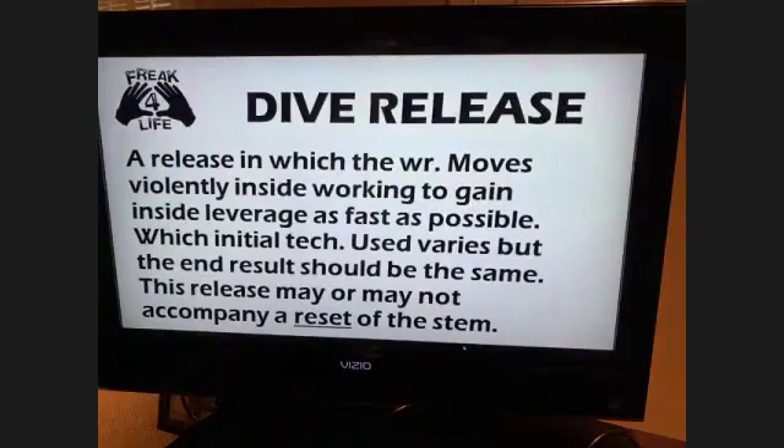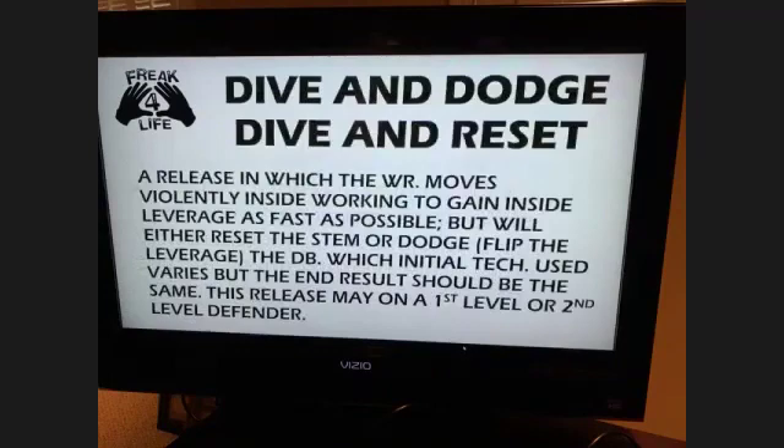Dive release — we're talking about this one where he's intentionally running a shallow cross or getting across the field. It's usually not accompanied with a reset; we usually name it something different. Dive and reset, dive and dodge. We've got all of these in here and we just work the techniques off of them right here.